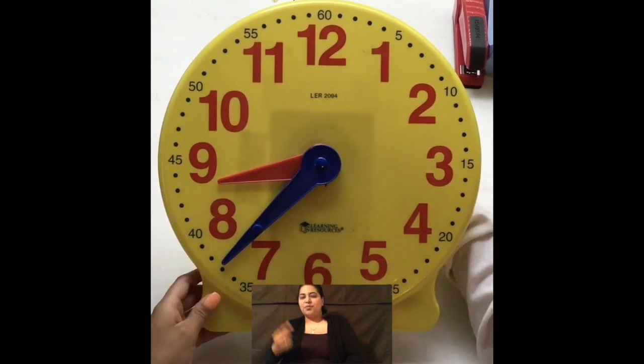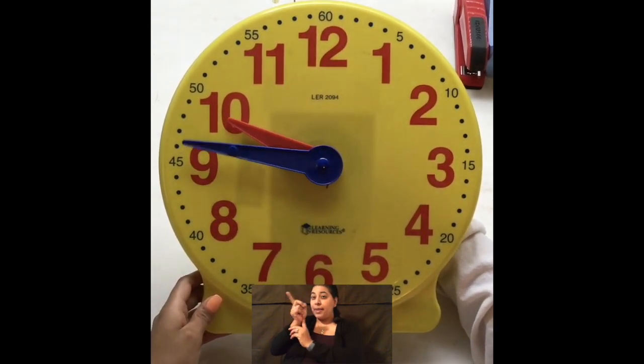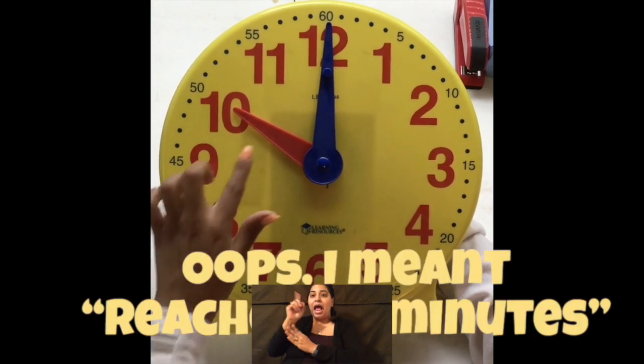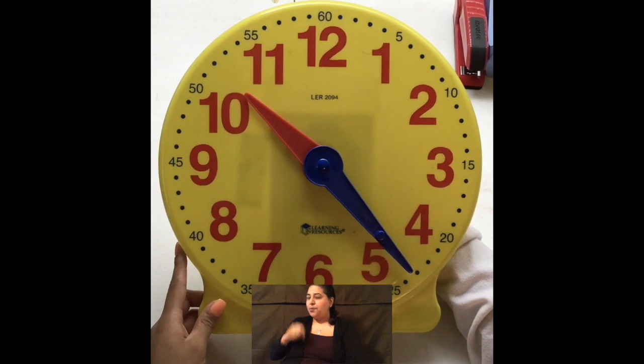Let's do another one. And I don't know if you notice, as I spin my minute hand around and it reaches 60 seconds, my hour hand reaches a new hour. Okay? I'm going to spin, spin, spin, and we'll stop right there.